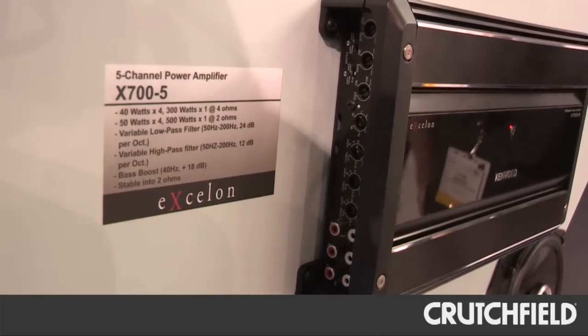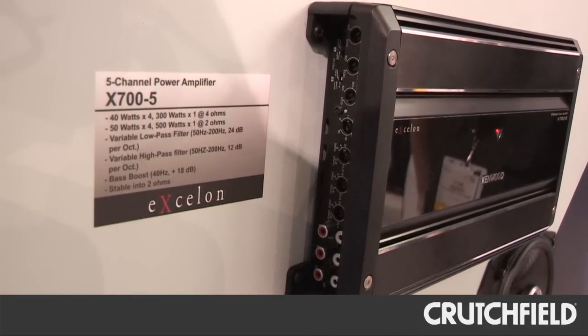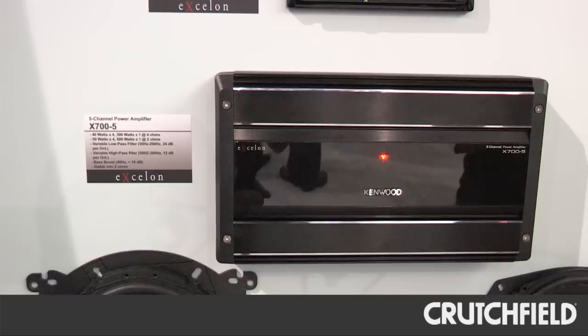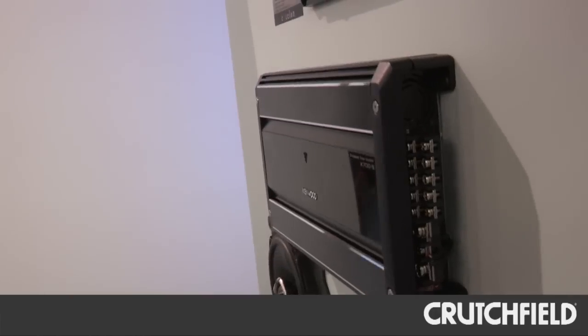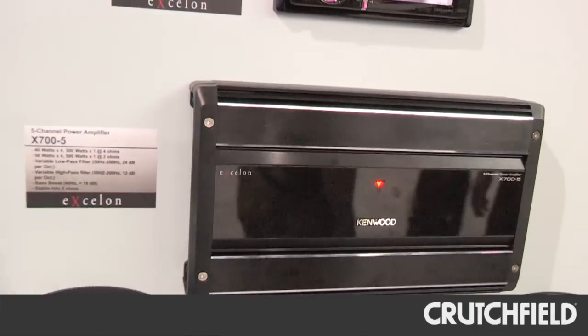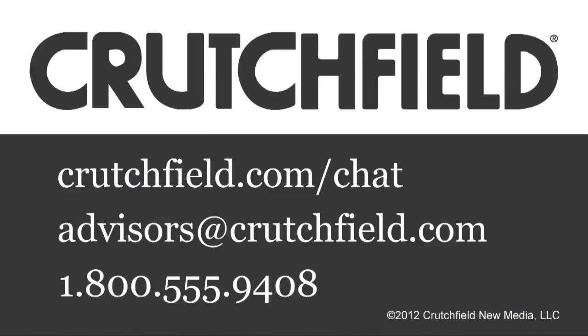Then we have a third model, which is the 5-channel, the X700-5. That amplifier will be 40 watts by 4 for the high range, and the sub-channel will be 300 watts by 1 at 4 ohms and 500 watts by 1 at 2 ohms. That's the 2012 Exelon amps with a two-year warranty.